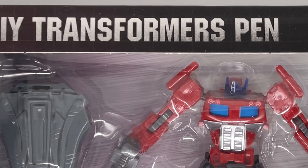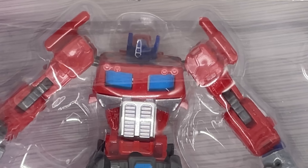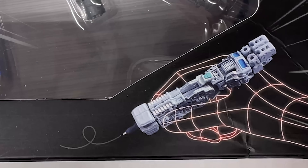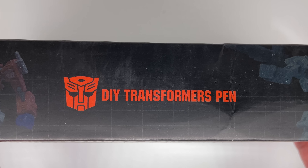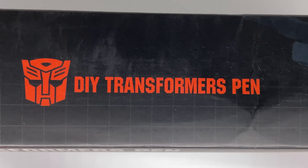This is a knockoff Transformers pen. There is an official version of this, but you can obviously tell this one is a bootleg, especially with words like 'cool design,' 'cool style,' and a random wireframe hand. On the back you have stolen artwork of the actual product. On the top you have the Autobot logo, which is interesting because usually knockoff companies stay away from using the Autobot and Decepticon logos.